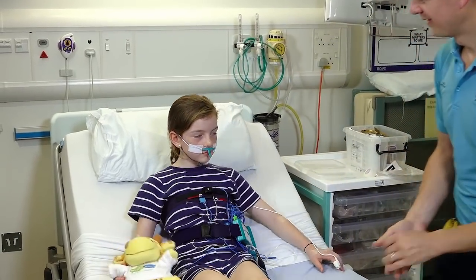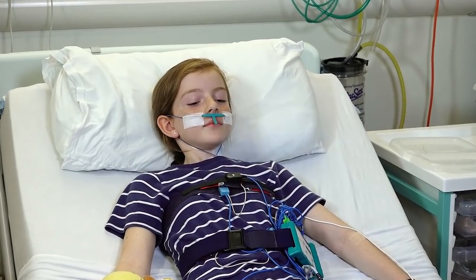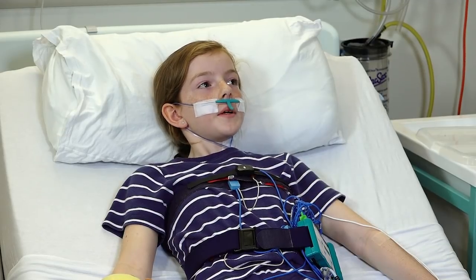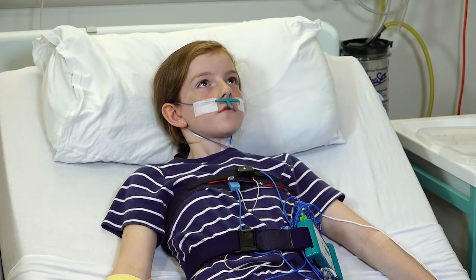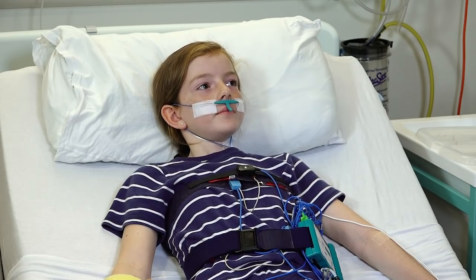Your job now is just to have a little snooze. How does that feel? Yeah, not too bad? Is it what you thought it would be? There was more than I expected but it doesn't feel like there's loads of things stuck to me. So you'll be able to sleep with that? Yeah, fantastic.